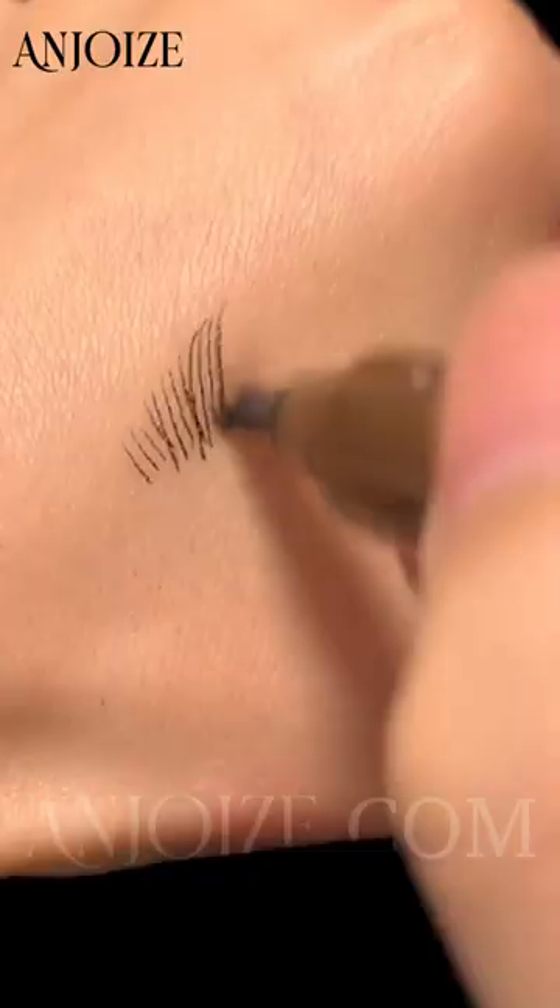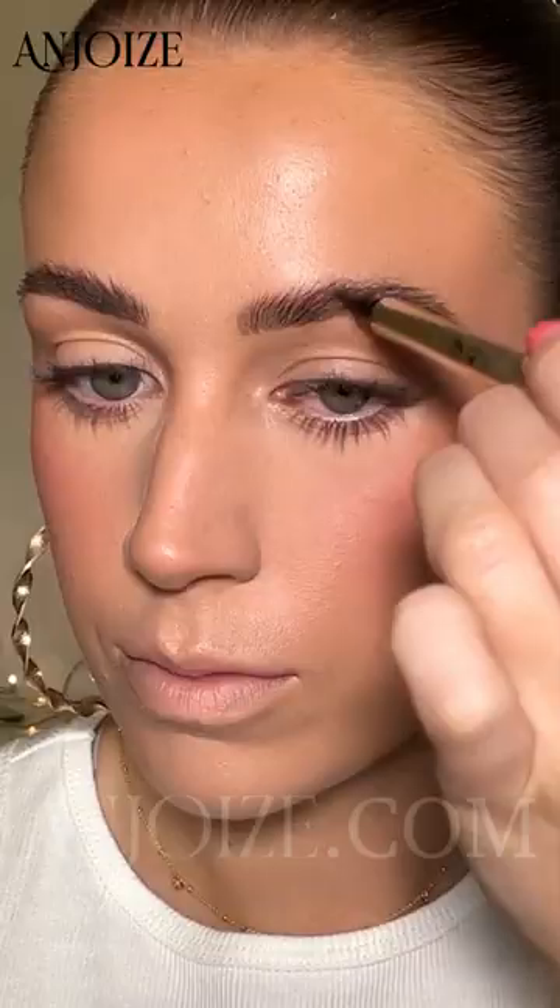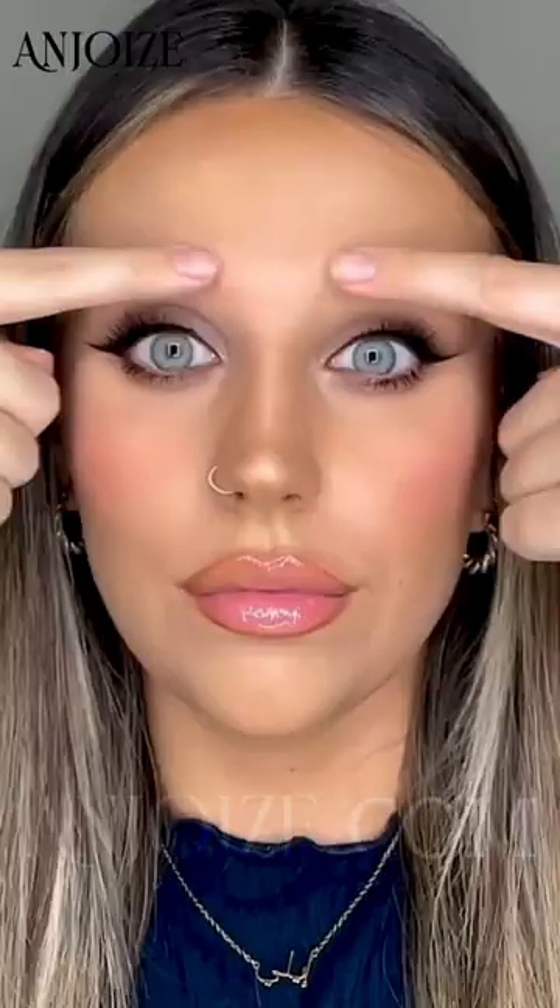It's easy to achieve an effortless microblading look in the comfort of your own home — perfect for beginners and busy girls. Get yours now.